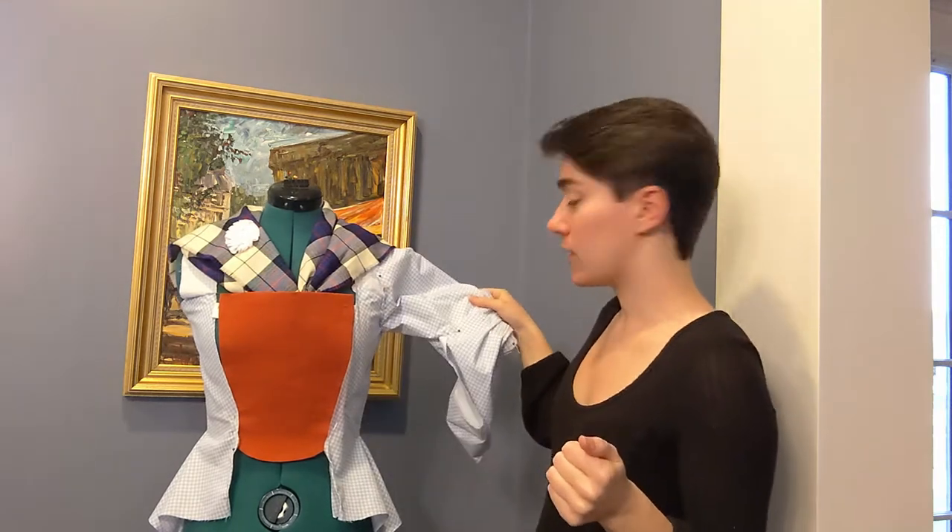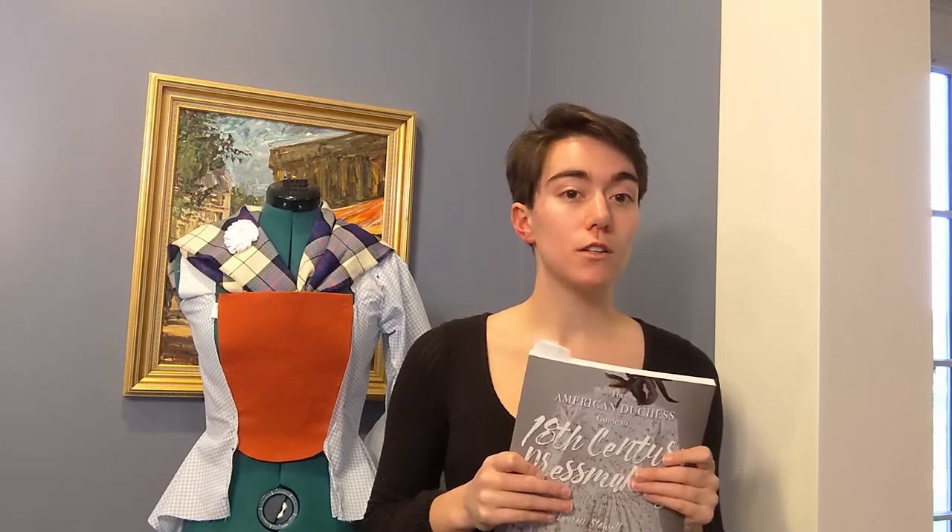For the sleeve and cuff, I am using the sleeve and cuff pattern from the American Duchess Guide to 18th Century Dressmaking from their 1740s English gown pattern. This book also was kind of my go-to when I had questions in terms of construction along the way.